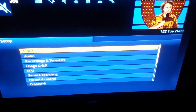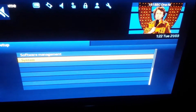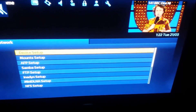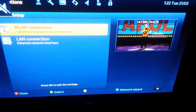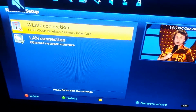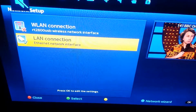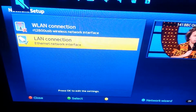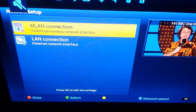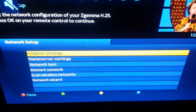Then we go down to System, then we go to Network, then Device Setup. Here you get two options: WLAN and LAN connection. Most boxes will come default set up with a LAN connection, so what we want to do in this case is set up our wireless Wi-Fi, so we go to WLAN connection and press OK.